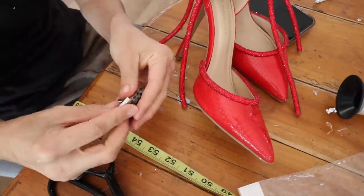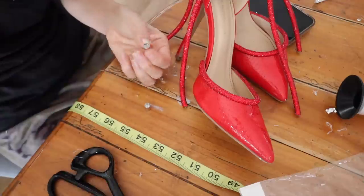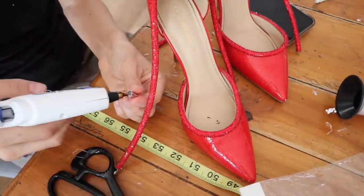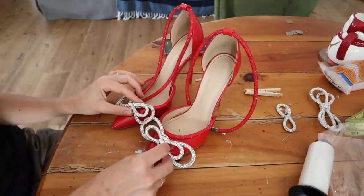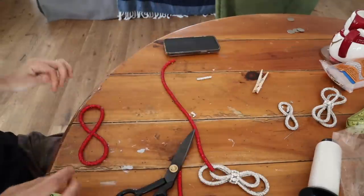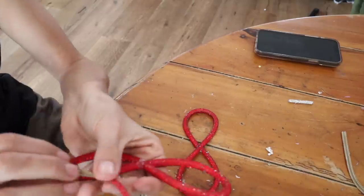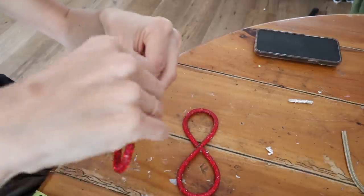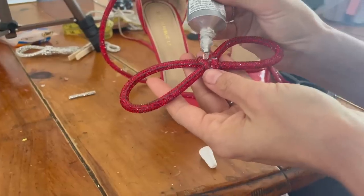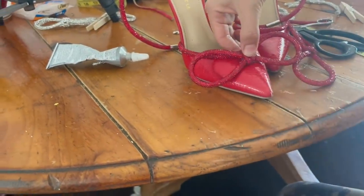Now add the magnetic snaps — just add a little glue, either E6000 or hot glue, and pop the snap in. Make sure the ankle strap is not too tight or the magnets will pop open. For the red bows I did large figure-eight bows using the leftover trim from cutting the rope, so everything is the same material. Just glue the bow down with E6000, hold it in place, and done. The red doesn't sparkle quite as intensely as the clear or rose gold versions.